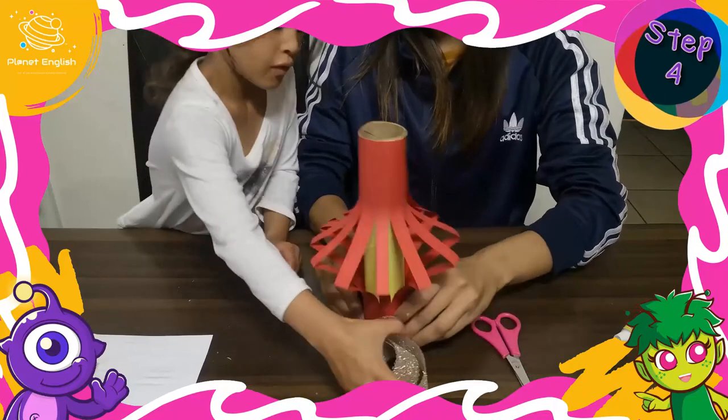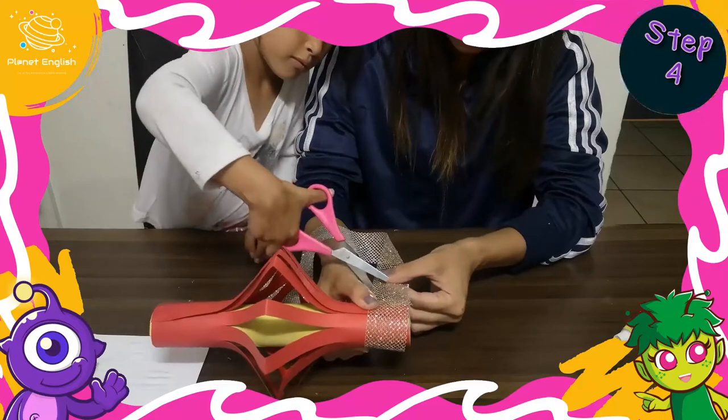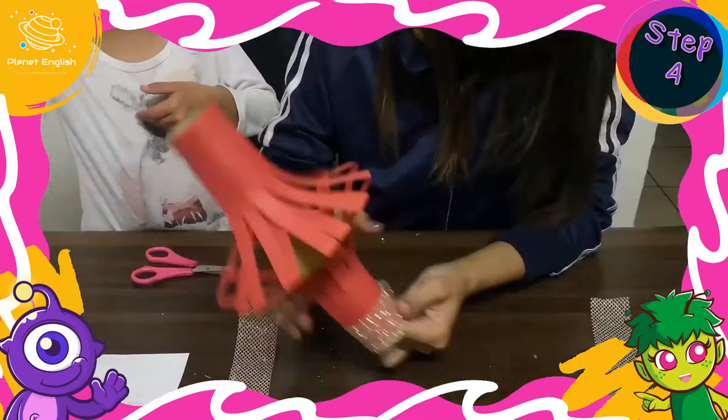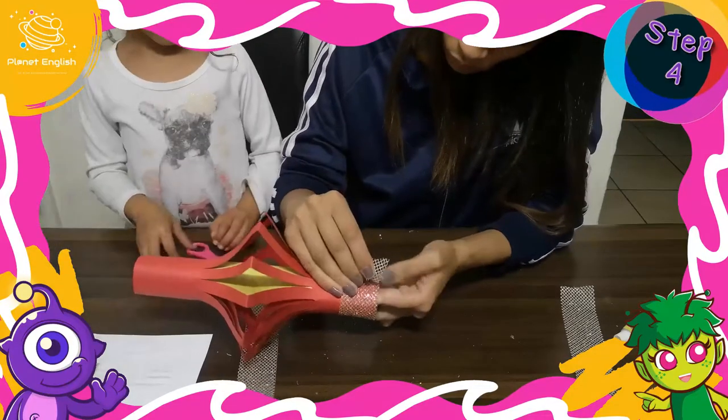Now cut the gold ribbon into two lengths to reach around the tube. Attach the ribbon with glue to the top and bottom of the tube.